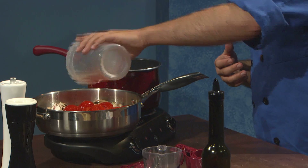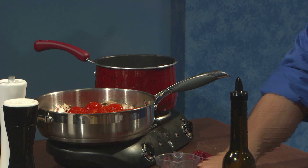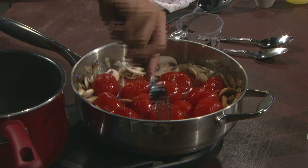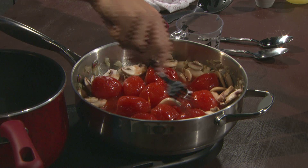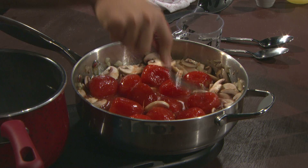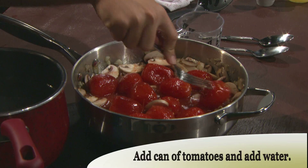We're going to add those in. Beautiful — very colorful. Colorful dishes are also healthy dishes, right? Yes, very much so. The more different colors you have, the better it is for you. So then you're just going to go through and break them up. They break fairly easily, but whenever you first get them in there, they like to squirt at you.